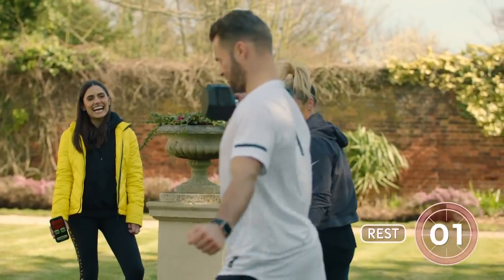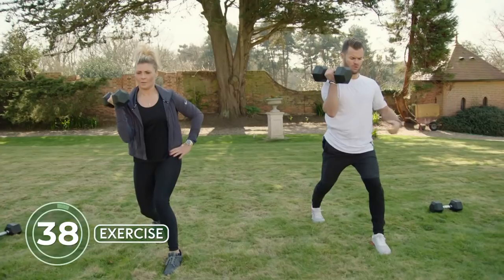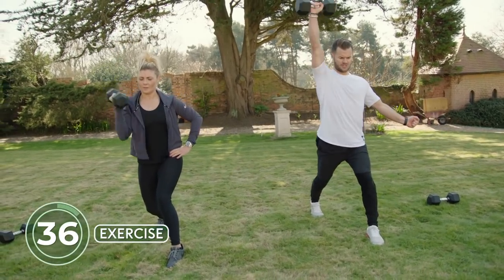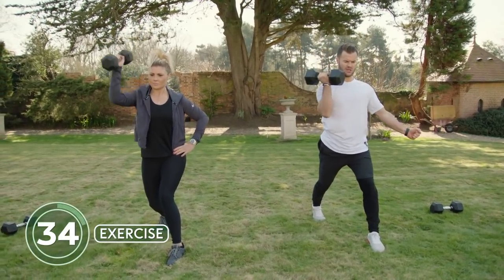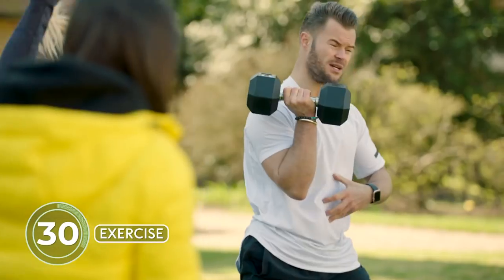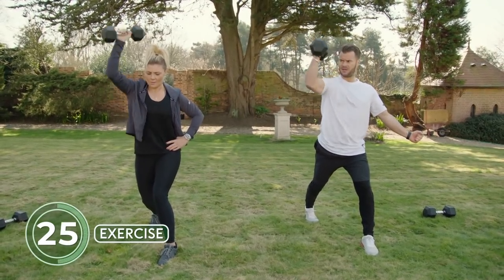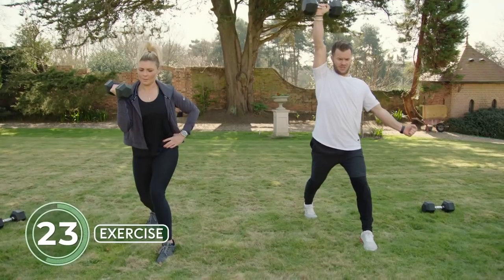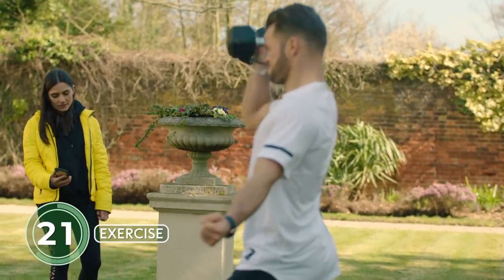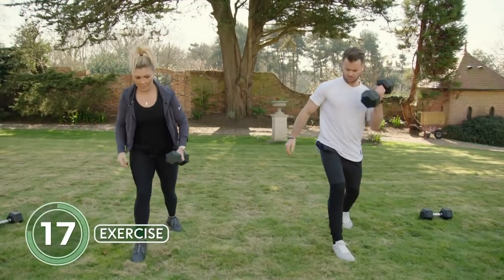Get set up: legs long, up on the toes, and coming up — locking that core down. Remember, with one dumbbell, if you're not engaging through the midline you're going to lose stability. So we're getting additional benefits through the core as well as the shoulders and triceps.